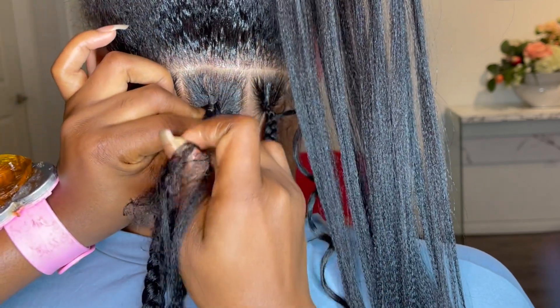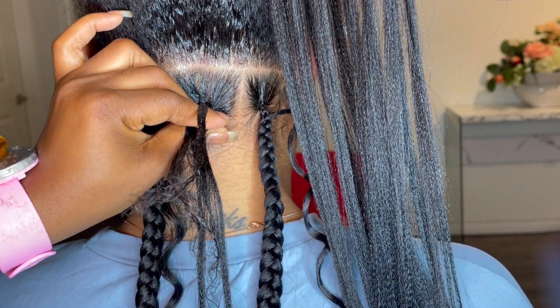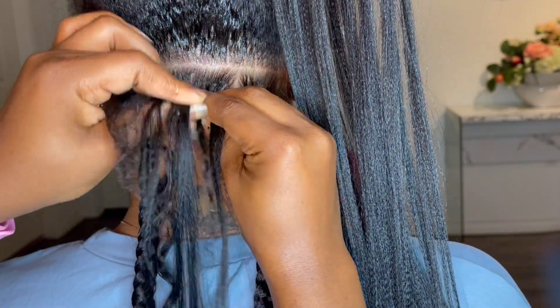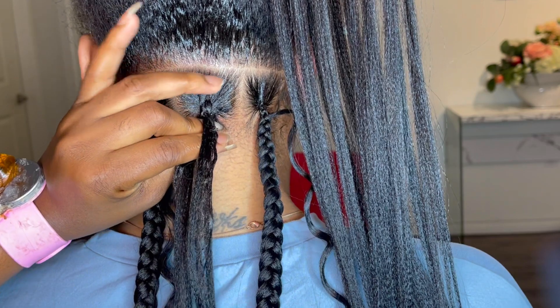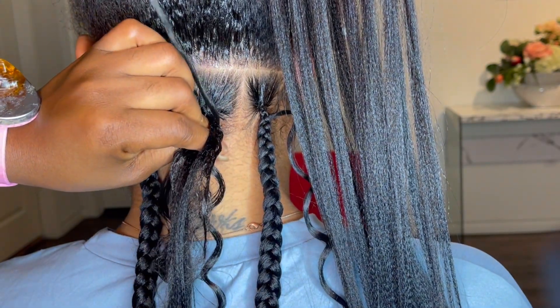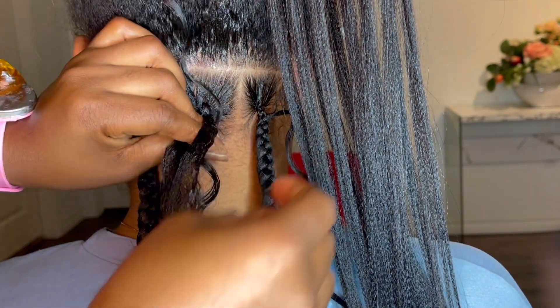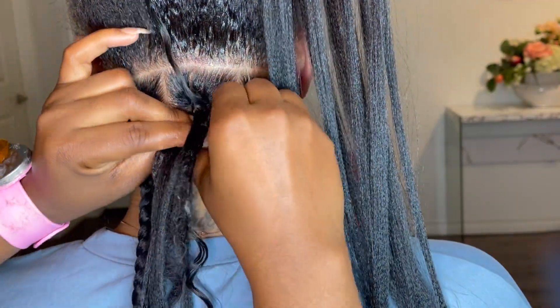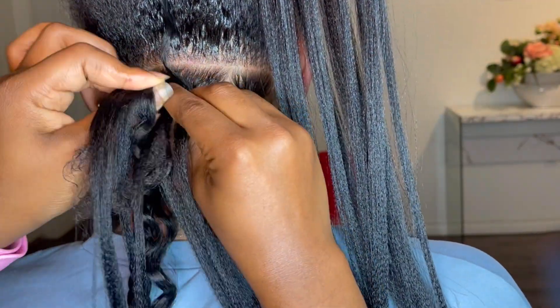To create very flat knotless braids, you want to start feeding your client's hair in small pieces and just keep feeding hair. As you feed them, you grow the size — from small to medium to large — so that you have a nice ombre size effect. It all depends on the size that you're doing.